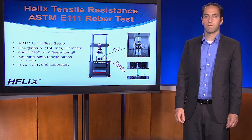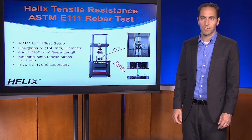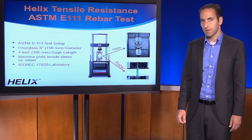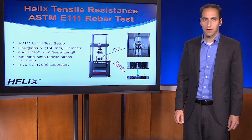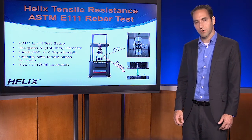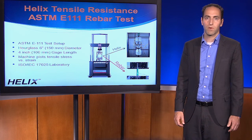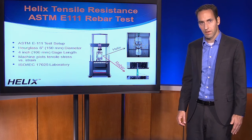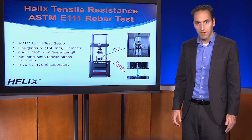The main feedback we got from engineers as we brought this product to the market was, those are nice properties, but how do we design with it? The fact is you can design with it much the same way as you design with rebar. To demonstrate this, we ran the standard tensile test, ASTM E111, for rebar on Helix micro rebar.